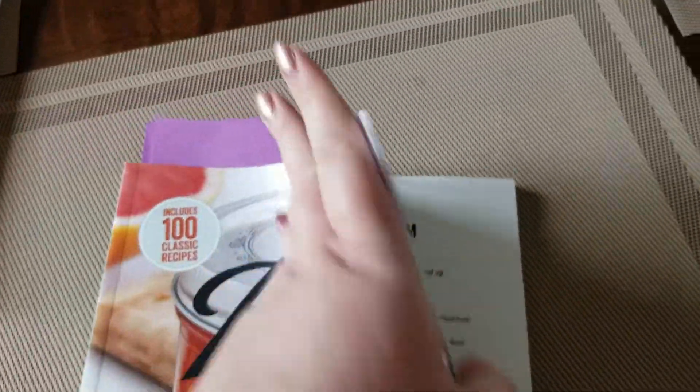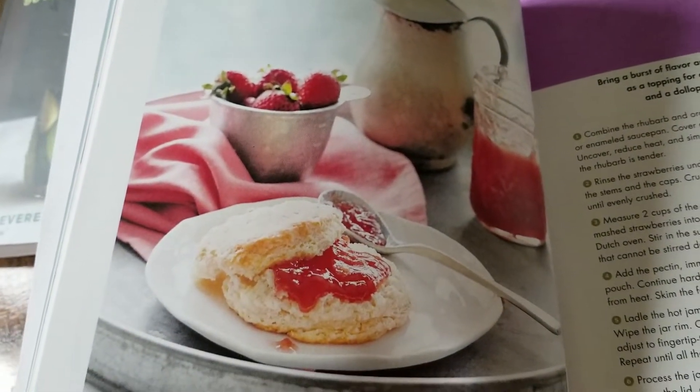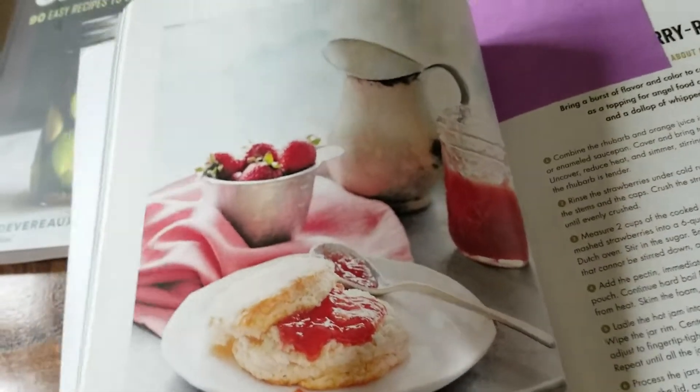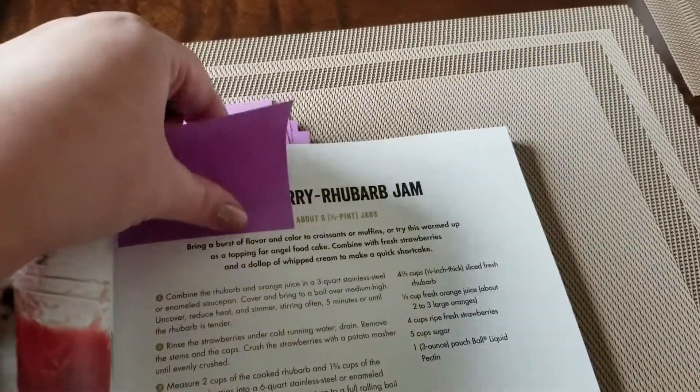The first thing from that book is strawberry rhubarb jam. I've done strawberry jam in the past, but this year we are doing strawberry rhubarb. I'm super excited for this one — I didn't start liking rhubarb until I was actually an adult.